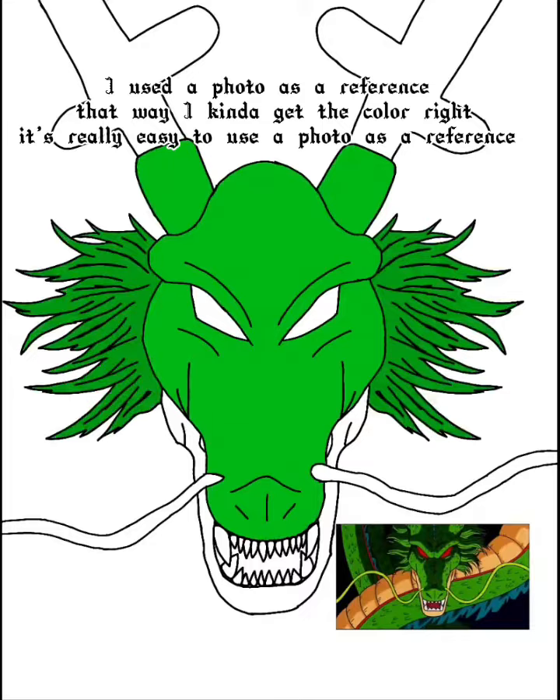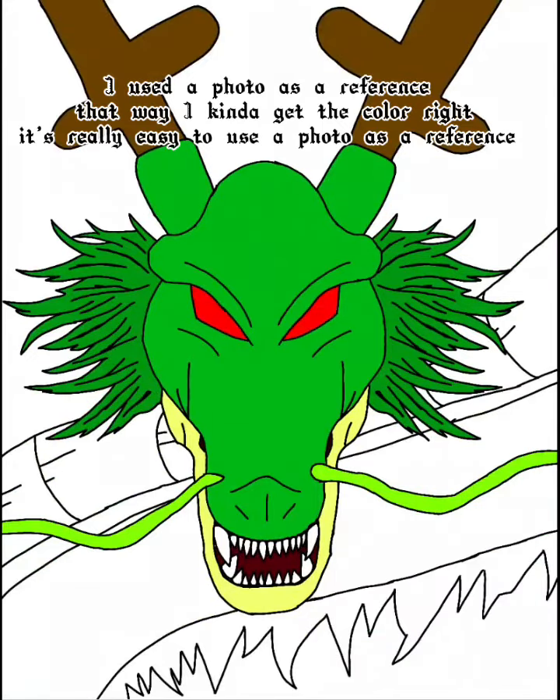I used a photo as a reference that way I kinda get the color right. It's really easy to use a photo as a reference.